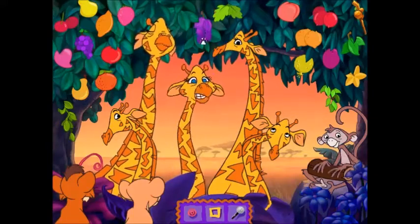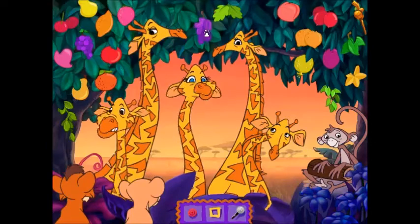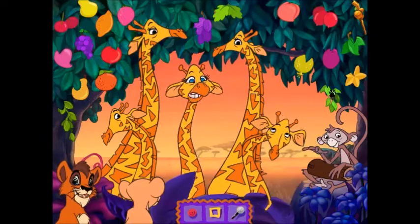I'm going to play the game. Come on, dance with us!